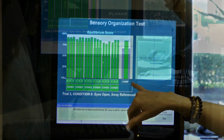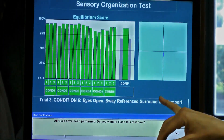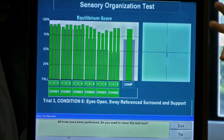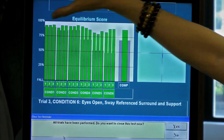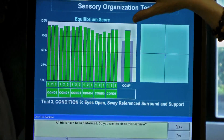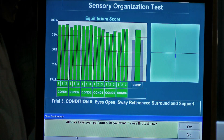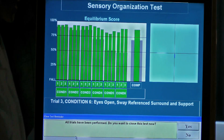We have a composite score which is an average score of all six trials, all three conditions of each trial. She's well within the normative range — her stability bar is green and it's very close to 100% stability as far as her equilibrium score. This is a very, very good test result. This score is based on normative data for people of her same height and age, so she's falling into the normative category for her height and age.